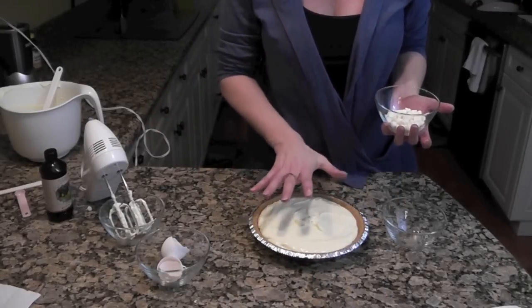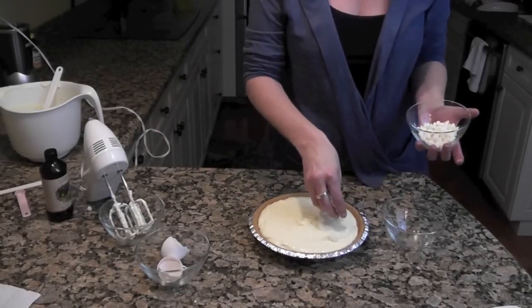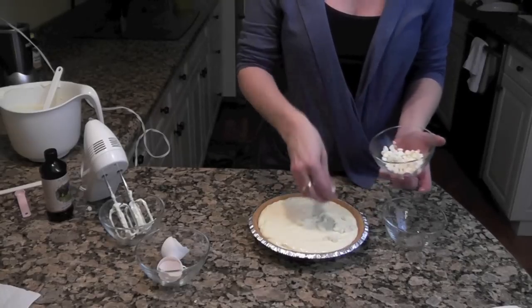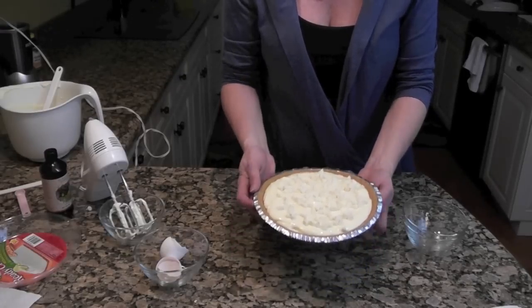Once you have your mixture in the pie crust, take the remaining white chocolate chips and just drop them on top. Then I'm going to put this in the oven and I'll show you when it's all done.